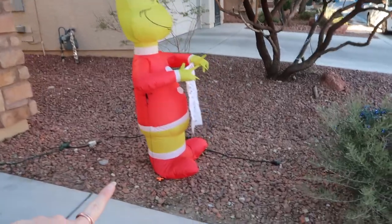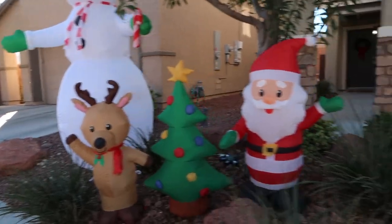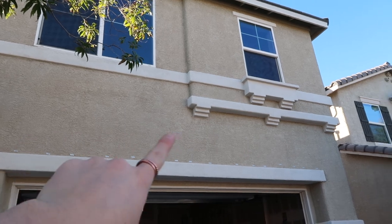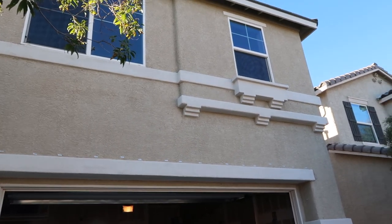We got done the Grinch, the bush lights, the dog, and all of these guys — plus the big snowman. We put the little sticker things back on since a lot of them fell off from last year. They need to cure for about 24 hours before we can actually hang lights on another day.